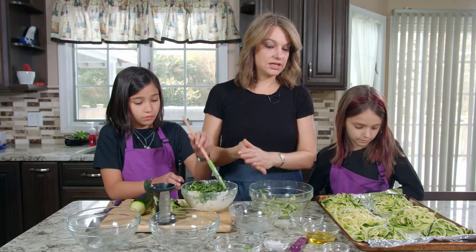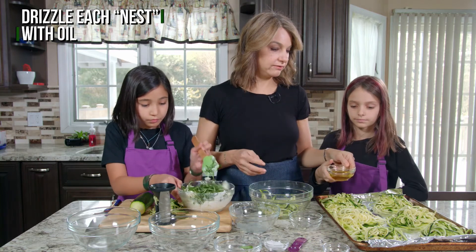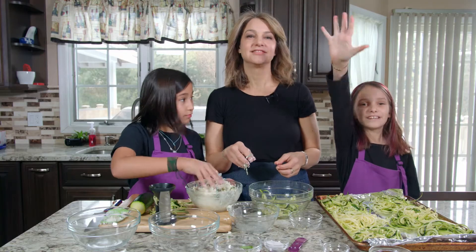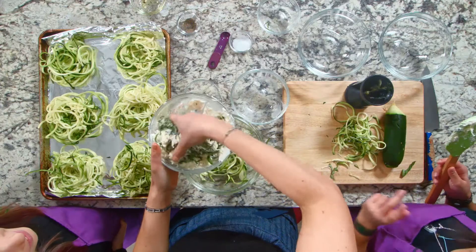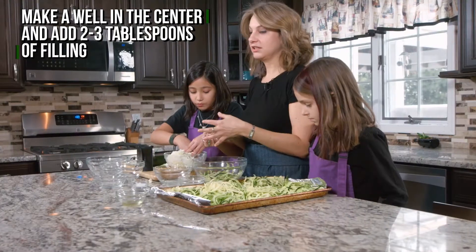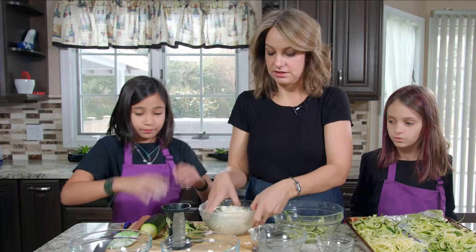Olivia is gonna do step four, which is pouring a little bit of oil. Step five: mix it. So now we've mixed it, onto step six, which is placing the cheese into the nests.